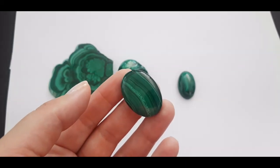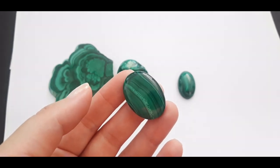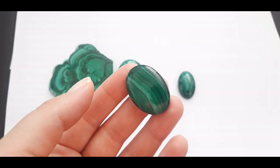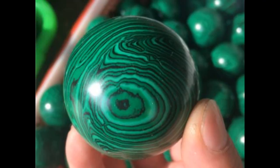A piece of real malachite feels rather heavy — even compared to other stones and glass of similar size — and that's because real malachite contains copper. Plastic is a lightweight material, and that is why fake malachite is going to feel quite lightweight compared to glass.